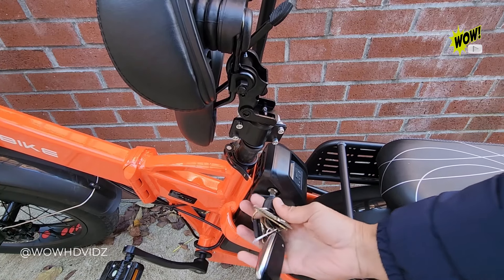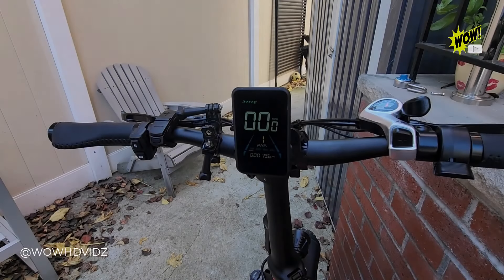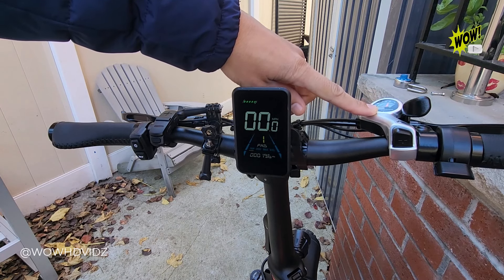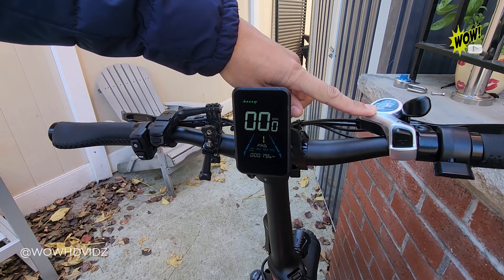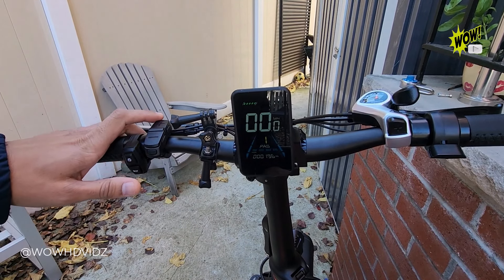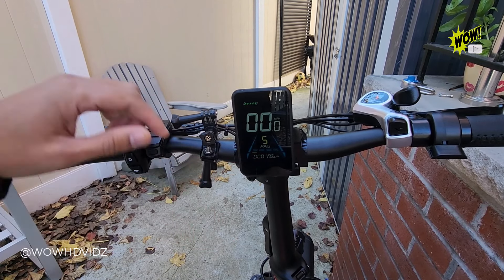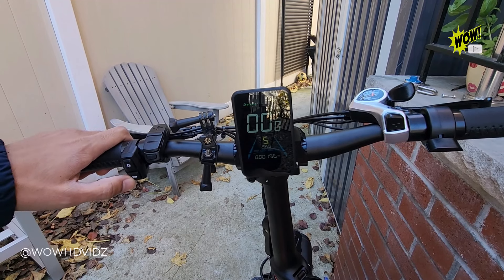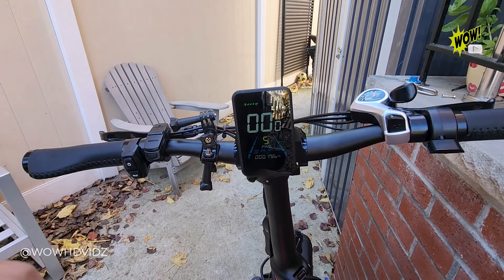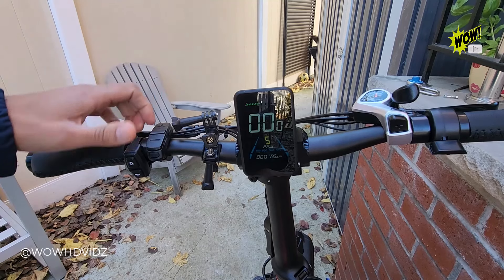This bike also has a seven-speed Shimano gear shifter, making shifting gears very easy. It also has five different pedal assist settings — it goes from one all the way up to five. It has your horn, your light switch, your throttle, and some big disc brakes that make stopping very easy.